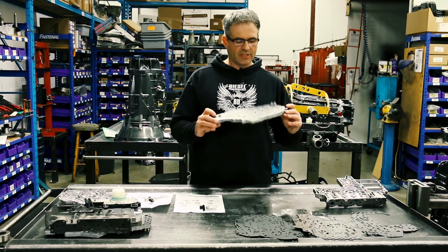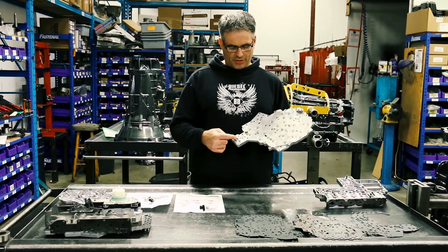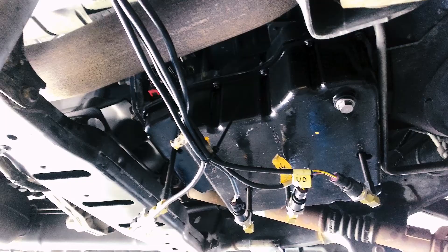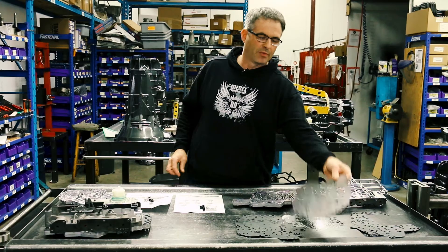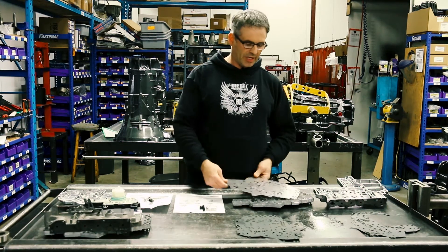In order to determine where these leaks were happening, we installed digital sensors into the ports in the bottom of the valve body, and we also installed some pressure-sensitive paper between the separator plate and the casting halves.